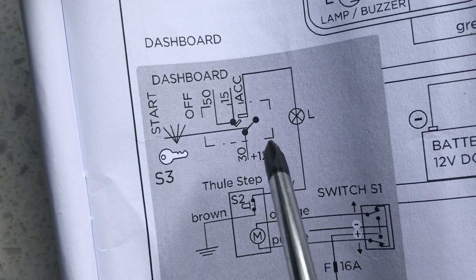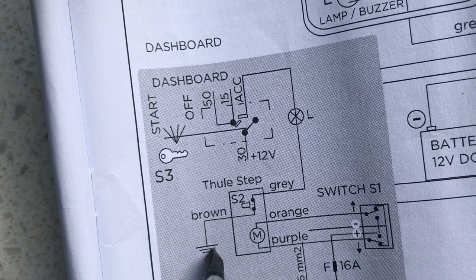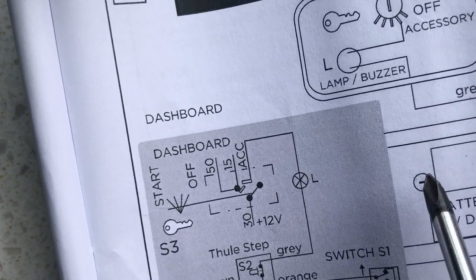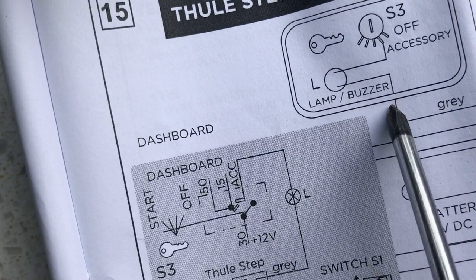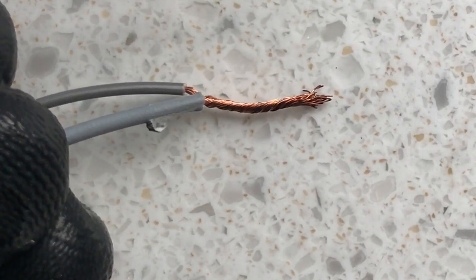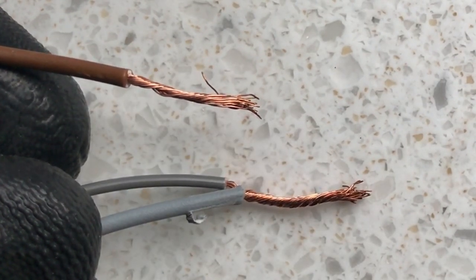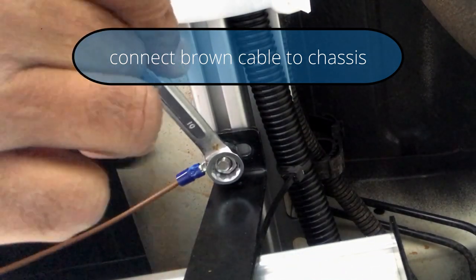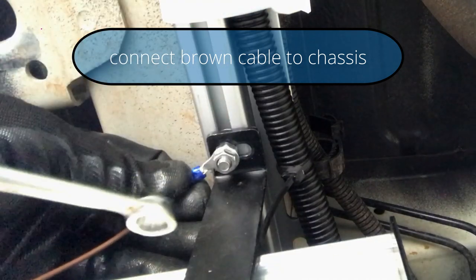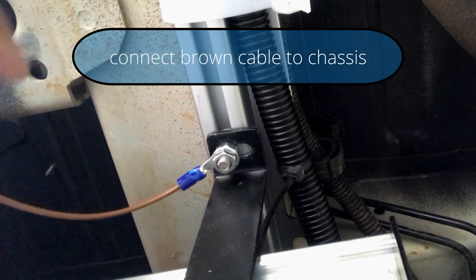According to the instructions, connect the brown wire to the chassis of the car, because that goes back to the negative terminal of the battery. The grey is supposed to be connected to the buzzer. I've connected the grey cable to the buzzer, and now I need to connect the brown cable to any metal part of the car. I've terminated that and tightened it in - that's my negative connection done, and I've connected it back to the step.